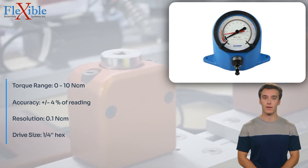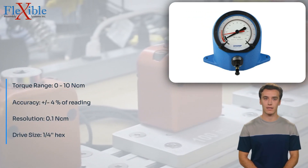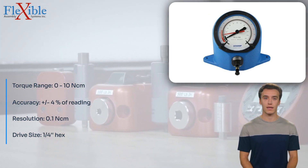Built to withstand rigorous use in industrial environments, this mechanical torque tester is crafted from high-quality materials, ensuring longevity and durability.